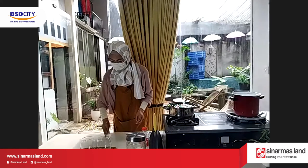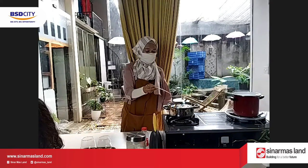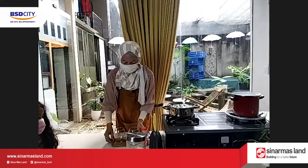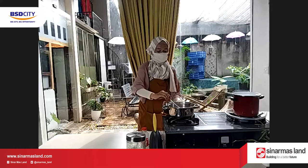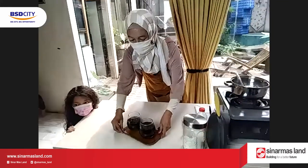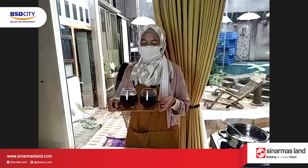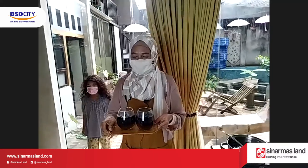Cincaunya tadi dimasukin di air rendaman. Mendidih boleh, langsung juga boleh. Sudah mendidih ya. Enaknya dinginin, sangat enak juga.